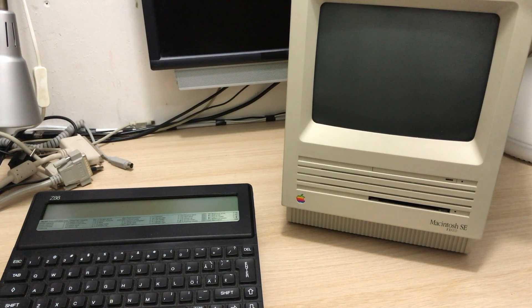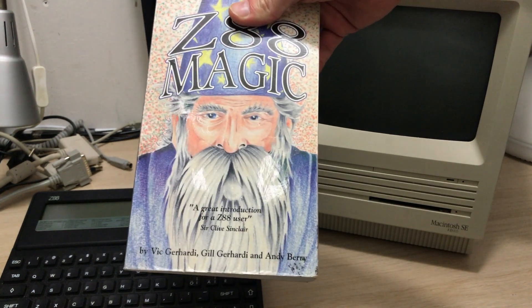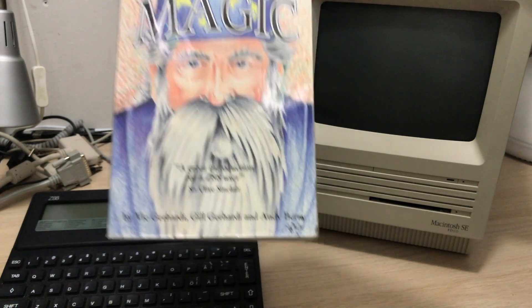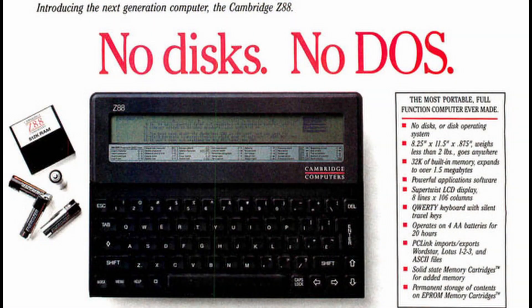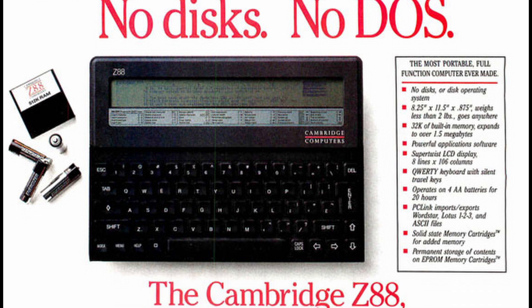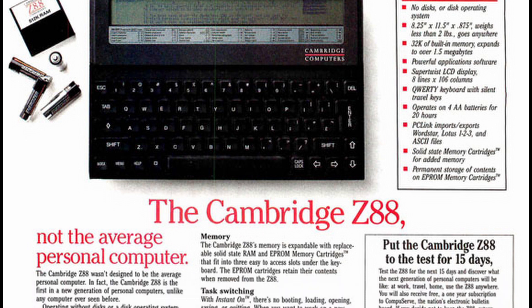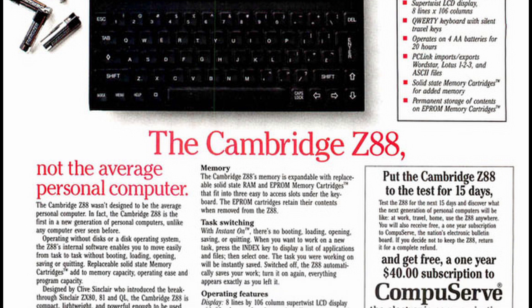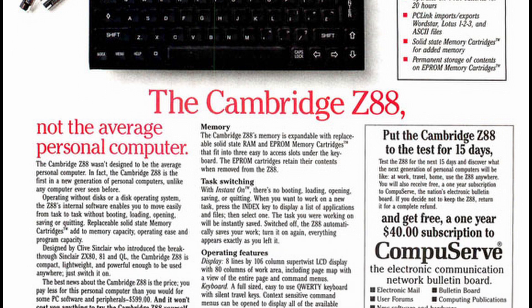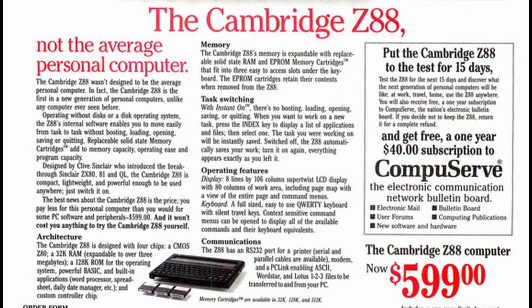I remember seeing this book in my dad's study and being sorely disappointed about the contents, but I'm more excited about it now. And look, Sir Clive himself seems to have liked it. Welcome to another Retro Tech Guy video. Today we're looking at the Z88, formerly known as the Cambridge Z88, which was released in 1987 by Clive Sinclair's company Cambridge Computer after he had sold the more iconic Sinclair Research to Amstrad in April of 1986. Clive Sinclair is of course more known as the father of the ZX81 and the ZX Spectrum, from 1981 and 1982 respectively.